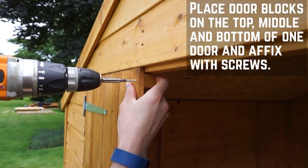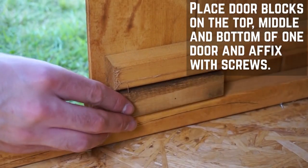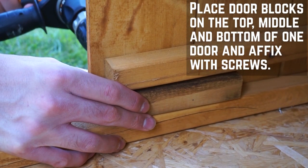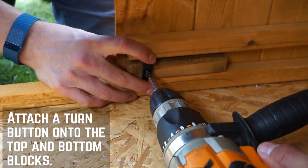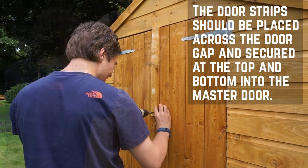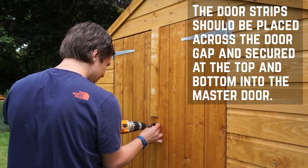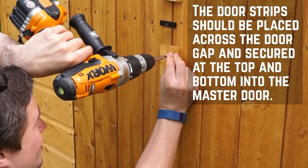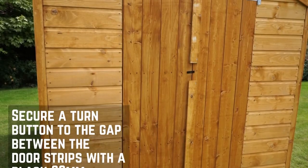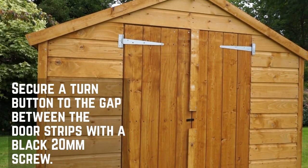The door blocks need to be placed on the top, middle and bottom of one door — this will become the slave door. Another block should be placed adjoining the centre block of the slave door, with all blocks being secured with 30mm screws through the front boarding. A turn button can be installed on the top and bottom blocks of the slave door. The door strips need to be placed over the door gap, with the shorter strip at the top of the doors. Make sure they are flush at the top and bottom to leave a gap between them. Secure into the master door along each strip, lining the screws with the internal framing. The last turn button is installed on the slave door, between the two strips, to prevent the door from swinging open, with a black 30mm screw.